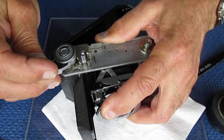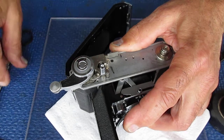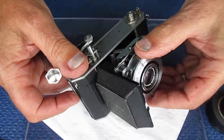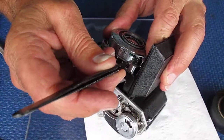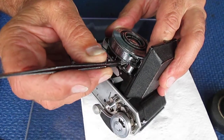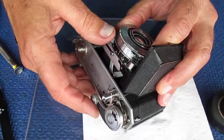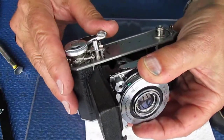Rack the focus back to the infinity position. Swing the film advance, holding the shutter firmly in place. Now the film advance locks there — it won't go any further. Don't force it. Press down the lever, which will allow this to return. I rack the focus out to the closest position again. Now I want to advance the position of the curved rack — I need to roll it back at least one tooth because the film advance wouldn't complete. So I lift the shutter slightly, roll that back one tooth, drop everything back into place.